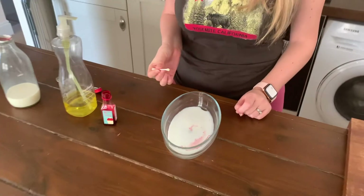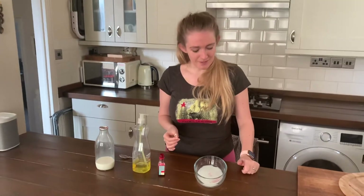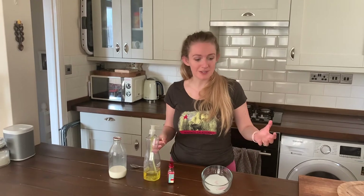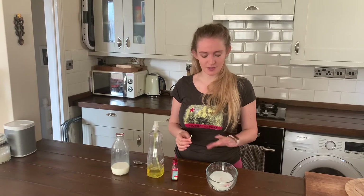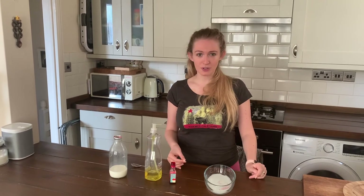Wow, amazing! So what I would like you to do is have a go at this. Maybe use lots of different colours and send pictures of the amazing artwork that you've created with your milk and your food colouring.